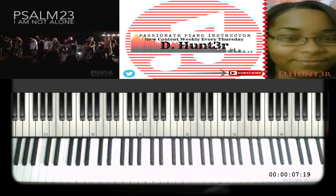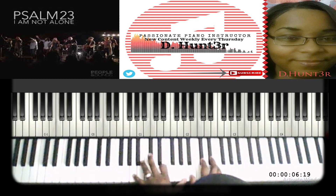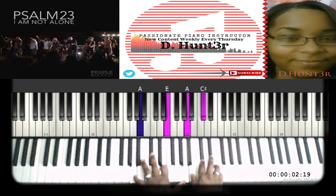Now we're going to see the vamp of the song — 'Your spirit lives within me as I walk on' — and then 'walk in your peace.' The first chord: left hand plays A, E, A; right hand plays B, C sharp, E. That's the melody — do it slow.